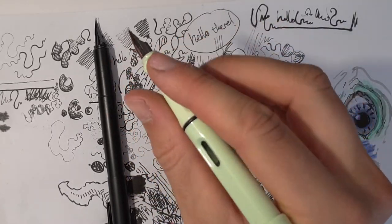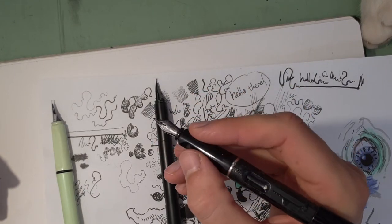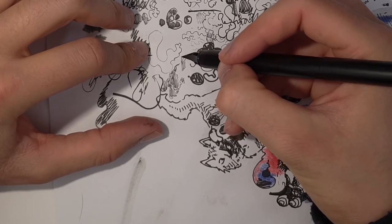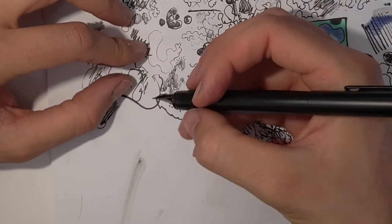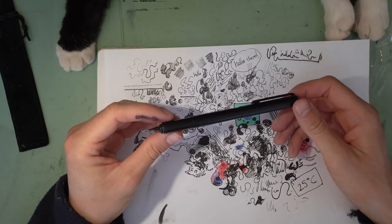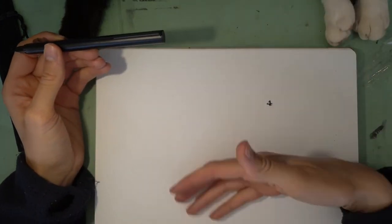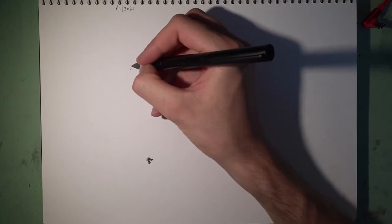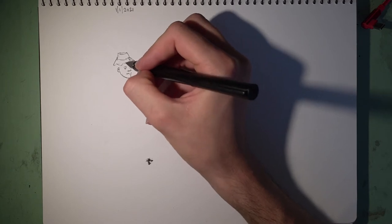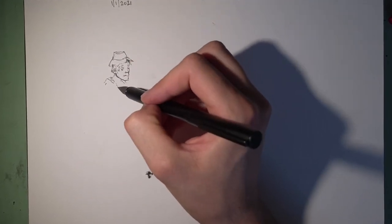Exactly the same grip design is on the Jinhao 599 as well. You can also make a really thin line by using the nib upside down — that's very nice. But the only way I can do a long-term review on this is to actually draw with it for a long time. So welcome to the second half of the video where I give more of a long-term review on this pen, and get to tell you how much I love or hate the thing.